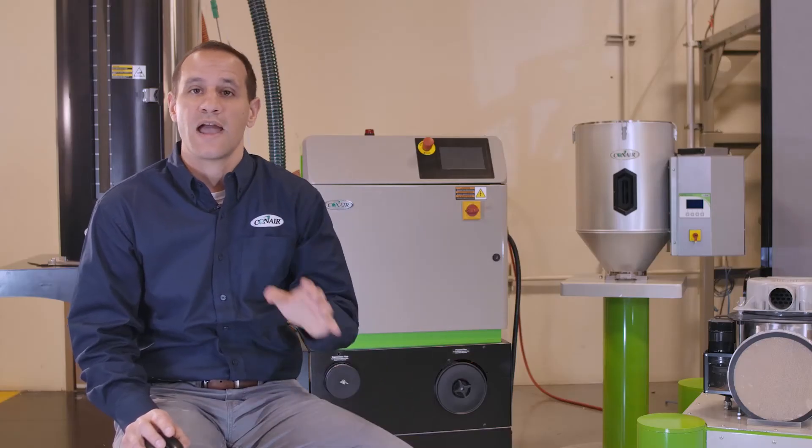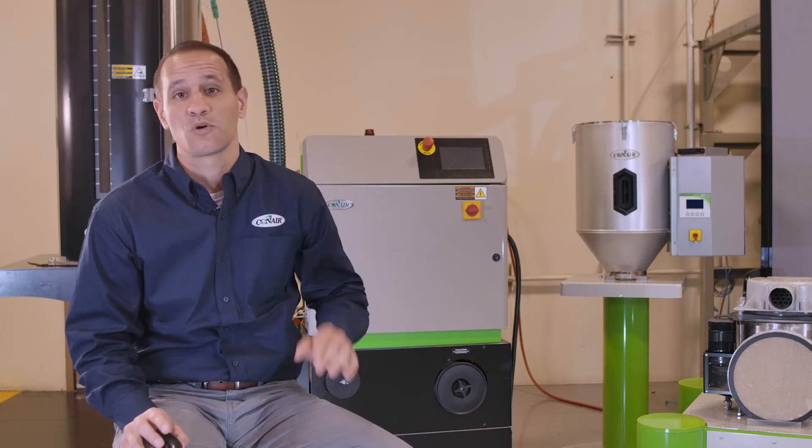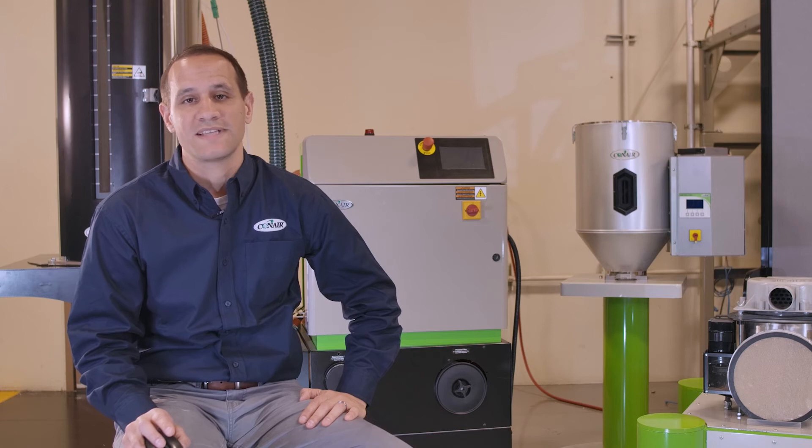Now there are other dryers that use single-blower designs or single air loops. While this is less expensive to manufacture, it's not very ideal. The reason is because you've opened up the system and linked it to the atmospheric conditions — the weather, the climate. In Conair's case, whether we dry in Louisiana or Arizona, or at night or day, summer or winter, the dryer is going to perform exactly the same.